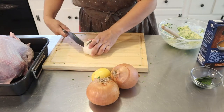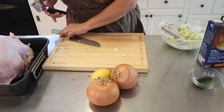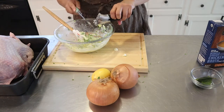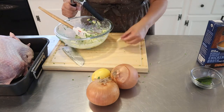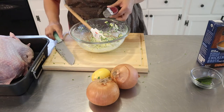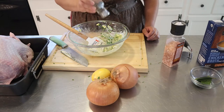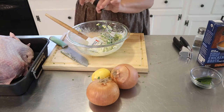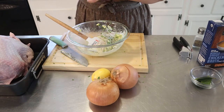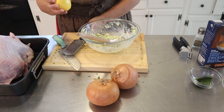I'm going to need a clove of garlic. So I have garlic and I'm going to add it in here. This is about three cloves. Add some pepper.